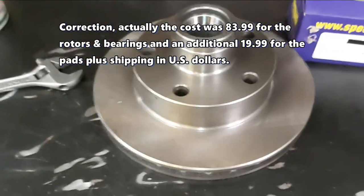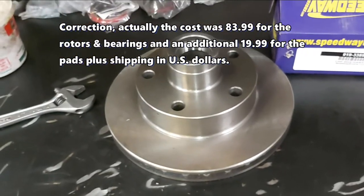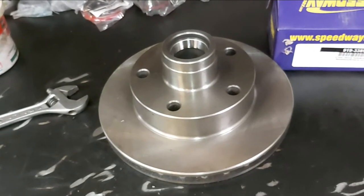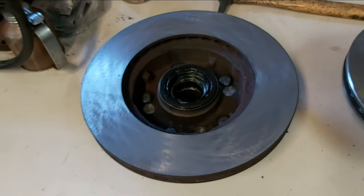I thought it would work, but the geometry is slightly different. I'd basically have to re-engineer the whole brake system to make this work, or buy the 11-inch rotor for the Mustang 2, which was about $263 — still not bad. But what I did in my case is just re-drill the factory 10-inch rotors, because that was the cheapest option.